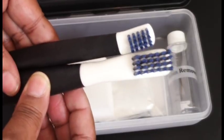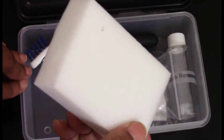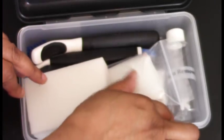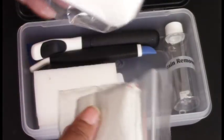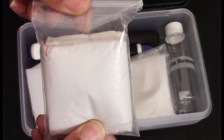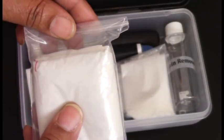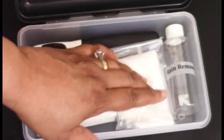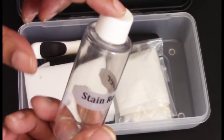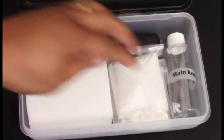Another tool I like is this Mr. Clean Magic Eraser — it really works on walls to get scuff marks off. In these two plastic bags I have disposable gloves and a plastic grocery bag I keep to carry around, so if I come across any trash I easily have a bag for it. I also have a stain remover bottle — it's empty now because I bought a new bottle and need to transfer the product over.